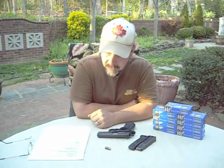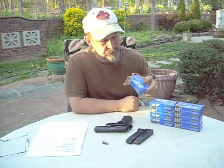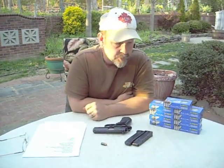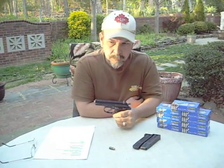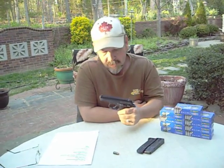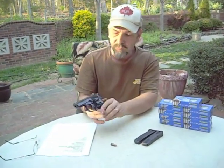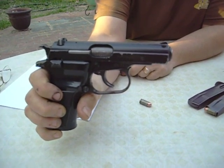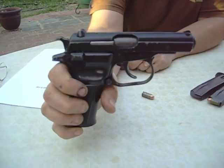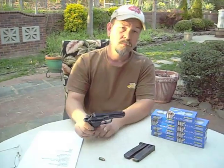Here are some of the cons. Number one is the availability of ammo — you cannot buy the 9x18 Makarov ammunition at Walmart. You can find it at gun stores, but it's not as common as a .380 or a 9mm. The other thing is the weight — a lot of these new polymer or aluminum-frame guns are a lot lighter, and this has a little bit of heft to it. Some people like that since it helps with recoil, but it's got some weight. The other con is the finish — it has this black baked-on paint. Usually when you get these guns they have a few chips or holster wear, which while it doesn't bother me, might be an invitation to try a refinishing job.